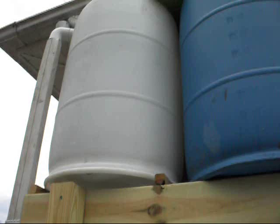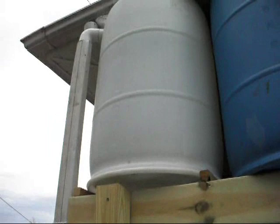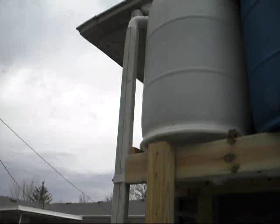We've had about three-quarters of an inch of rain over the past couple of days. You can't see it very well, but the rain barrels are completely filled all the way up to the second ridge up there, which looks to be about 240 gallons total. Now let's go ahead and show you what I've been doing around the garden lately.